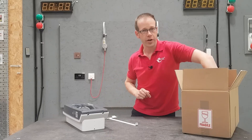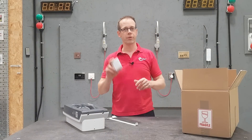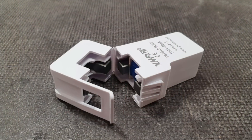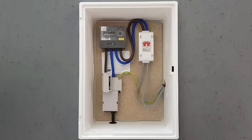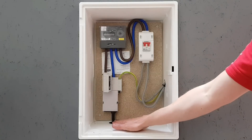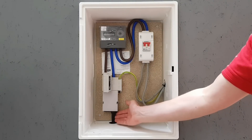The next thing out of the box is the current transformer, which is an absolutely critical part of the installation, and takes us nicely to the origin of the installation, where there are some serious considerations to make. First of all, we need to look at the supply coming into the property, starting with the incoming cable.